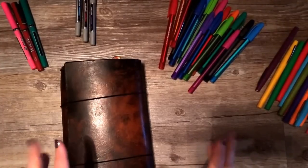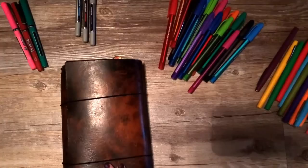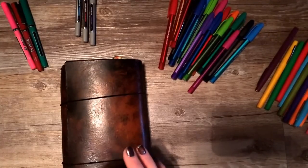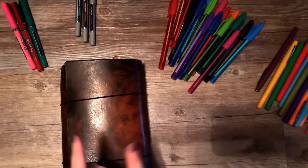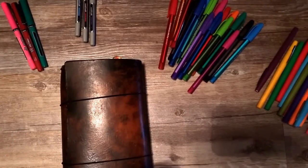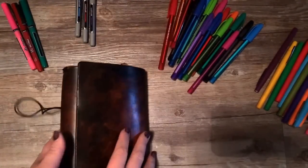I love pens, if you hadn't noticed. I did one previous pen video showing the difference between the Staedtlers and the Stabulos, so I'll do a little one of those as well. I was going to use all the pens in a Midori insert so all of my travelers notebook friends can get a good idea of how they work on the paper. Let me find a blank page so I can show you the ink differences.